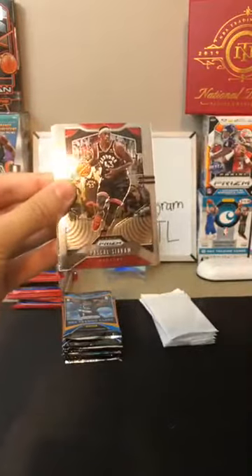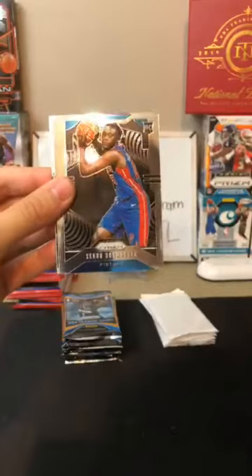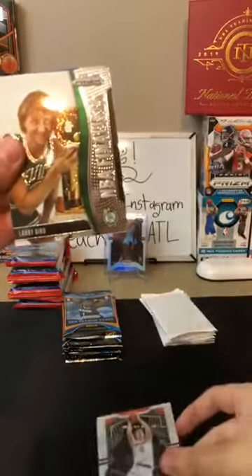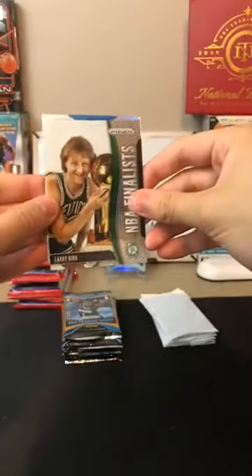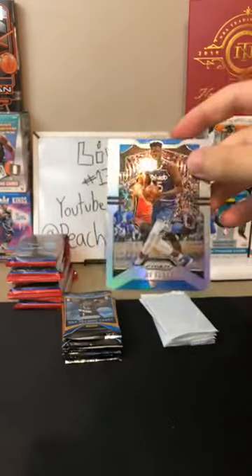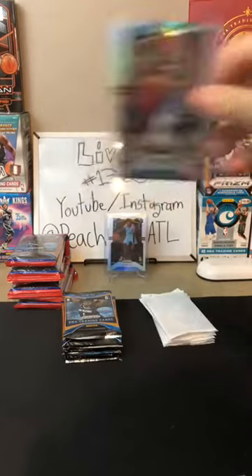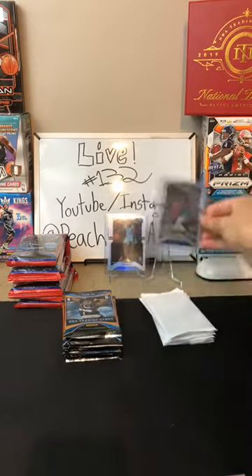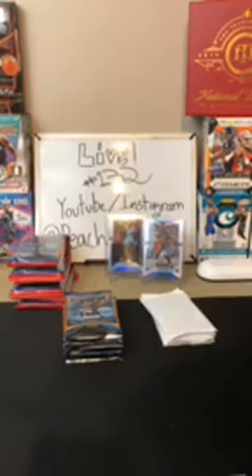That's how you start off a box. Ben Simmons for the 76ers. Pascal Siakam for the Raptors. Sekou Dambaya — there you are, Pistons, another one for you. Mario Hezonja for the Blazers. Larry Bird — there you are, Celtics. Got a nice silver coming up for the Magic: Mo Bamba. Nice silver Mo Bamba going home to you. That's a second-year Mo Bamba silver — silvers add a lot of value these days. Two nice silvers and that Larry Bird for the Celtics.